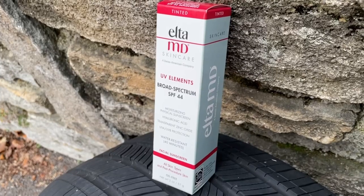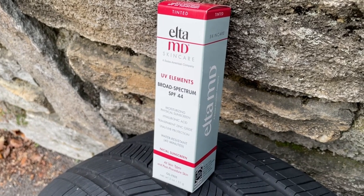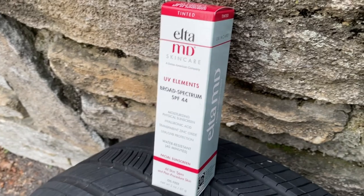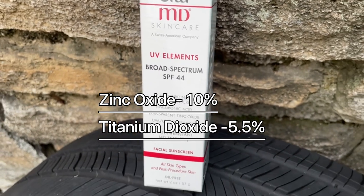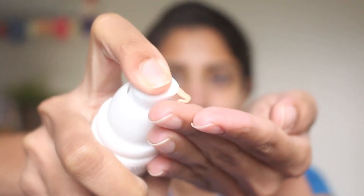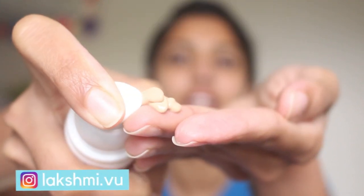The first one I have is the EltaMD UV Elements Broad Spectrum SPF 44. This is supposed to be a moisturizing physical sunscreen with hyaluronic acid. It also has vitamin E, zinc oxide 10%, and titanium dioxide 5.5%. It is water resistant for 40 minutes and is around $36 for two ounces of product. The consistency is pretty creamy.